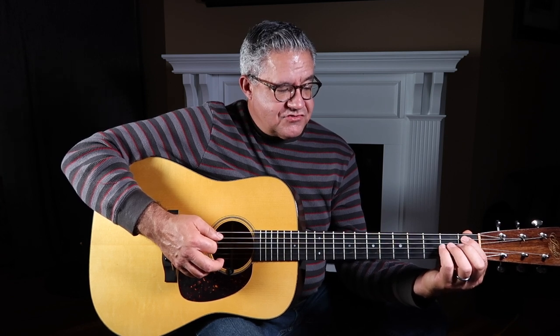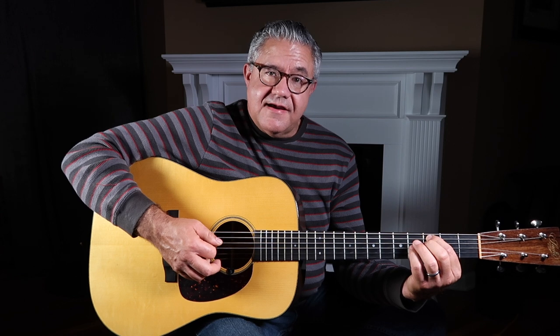I'm hitting all those notes with a downstroke, kind of doing what Lester Flatt did with his thumb pick — he was probably doing all downstrokes. I like that sound, so I try to do that with my flat pick. Downstroke on the slide, downstroke on the open D, downstroke on that F note at the third fret fourth string, and then downstroke on the third string. All downstrokes.